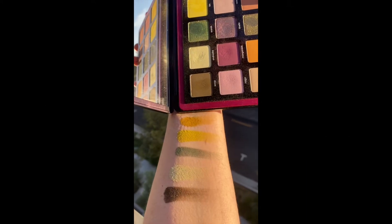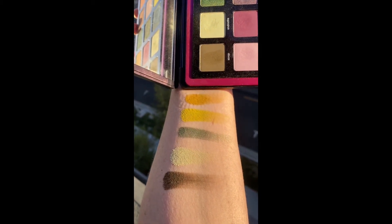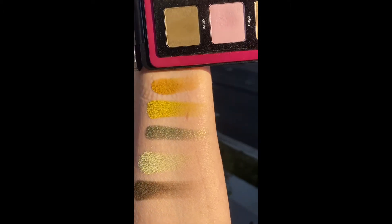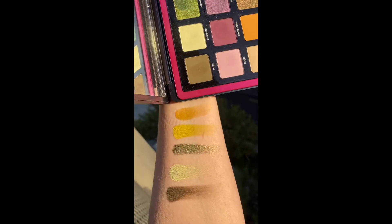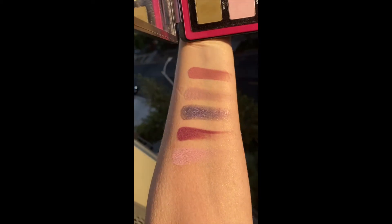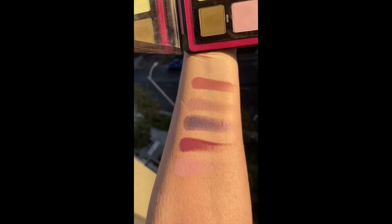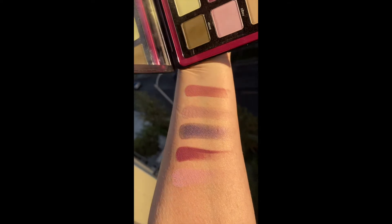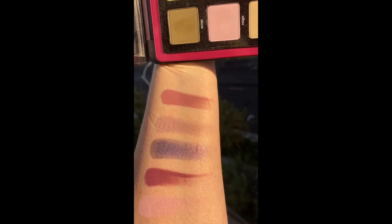I decided to swatch this in pure sunlight so you can see how the pastels have a lot of color. There's Scarab, Androdite, Ion, and Vert — so I'm going to turn so you can see the multi-chrome in the sun. I really feel like this is the best way to get the full effect. That's the green row, and here is the second row in full sunlight. These colors are so phenomenal — do you see how amazing these pastels are and the multi-chrome? They're just absolutely perfect.